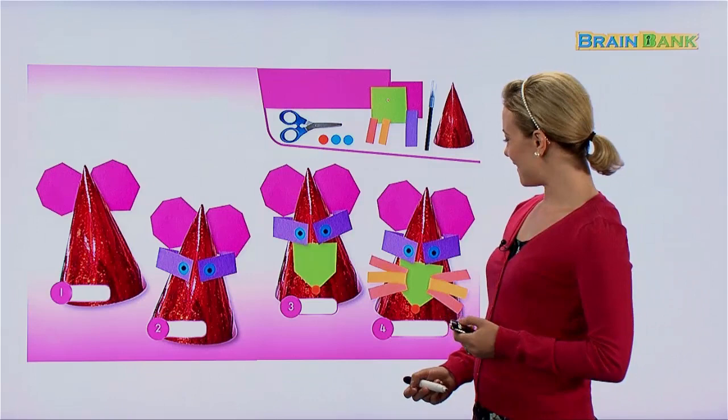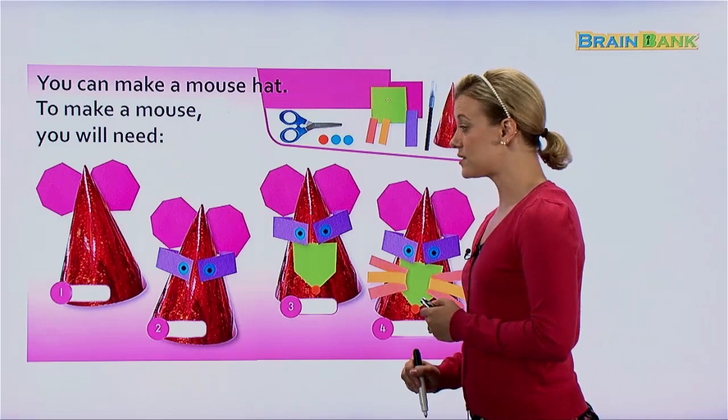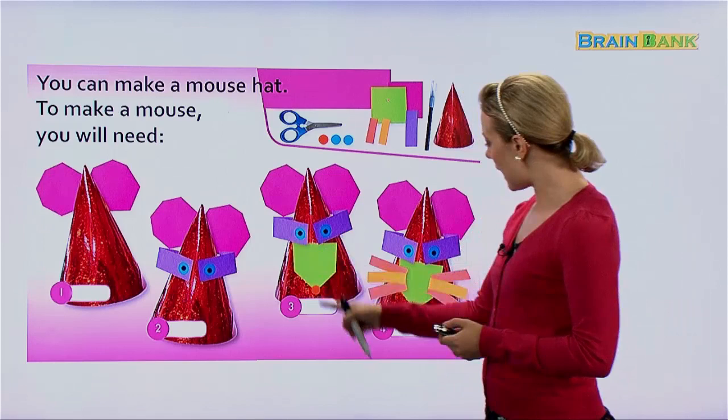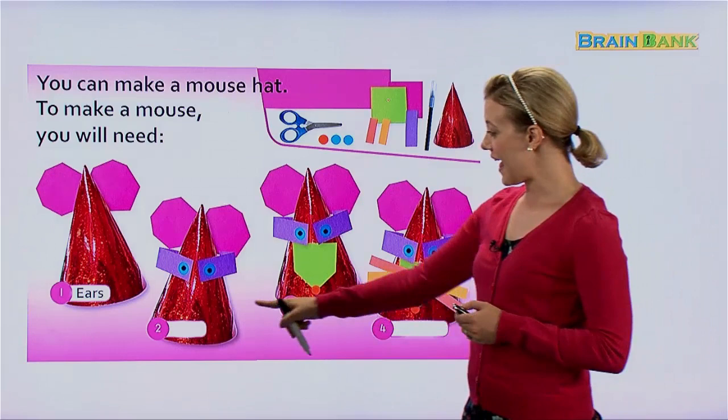This is a very cute Happy Hat. You can make a mouse hat. To make a mouse, you will need these supplies, and then they're going to show us step-by-step how to do it. First we have to make some ears with the sticky notes.